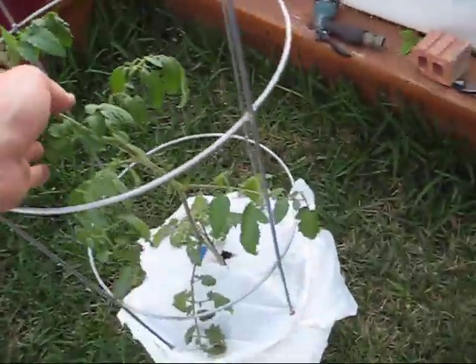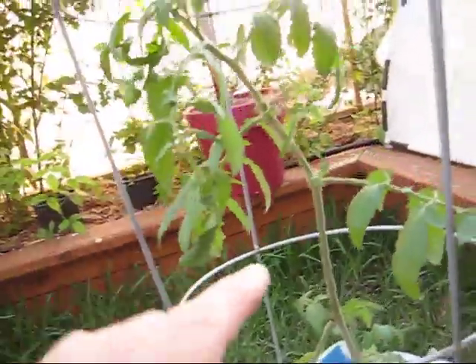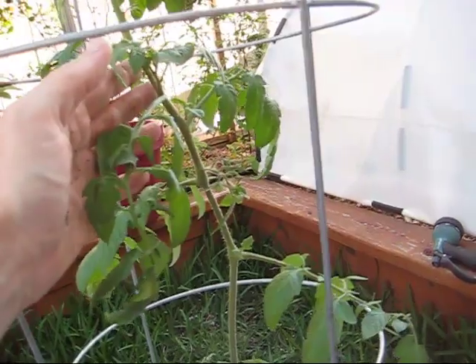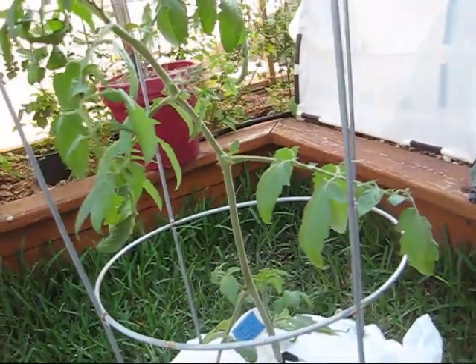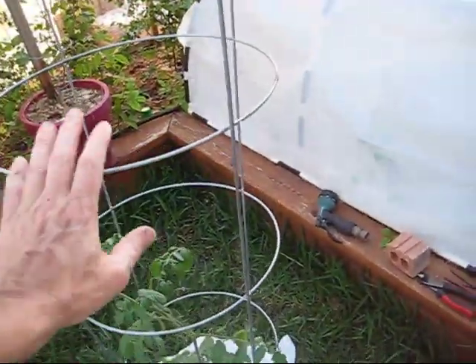Here's my other tomato — it's going really well. It's at least doubled in size. Oh, I've got a tomato right here — I didn't even see that! It looked pretty sickly because I didn't take good care of it, but since we put it in here it's been doing really, really well. This is a Sweet Chelsea cherry tomato. It's so tall I've had to put a cage around it.